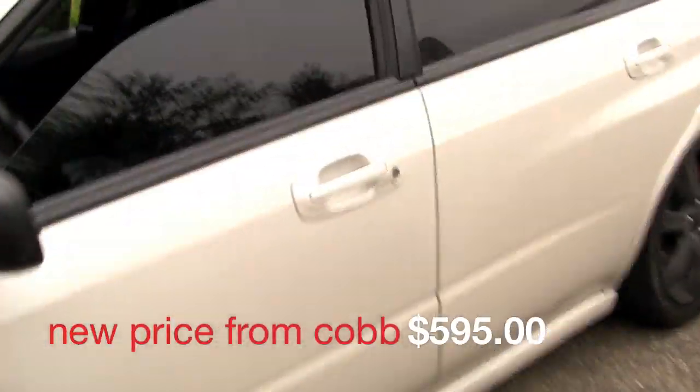I just picked up the Cobb Accessport and I was just going to install it. It should be pretty straightforward.